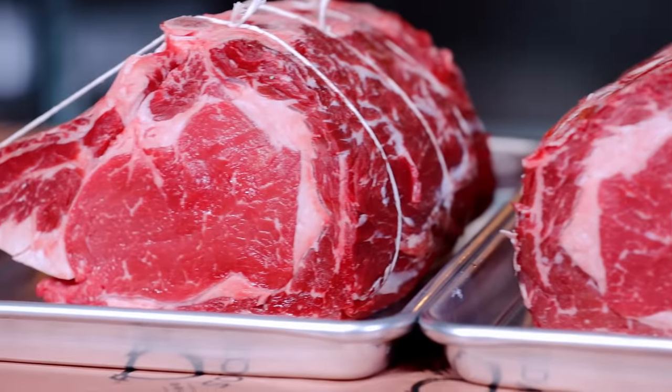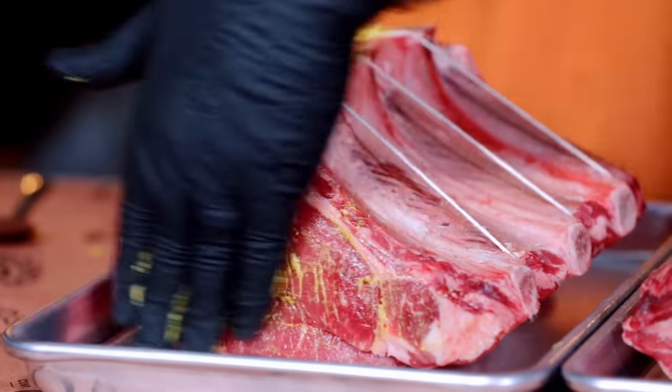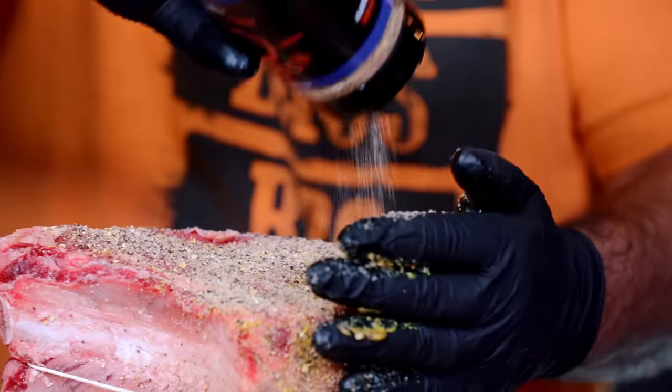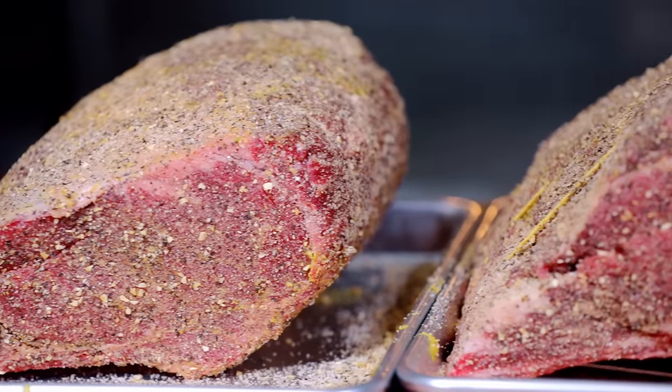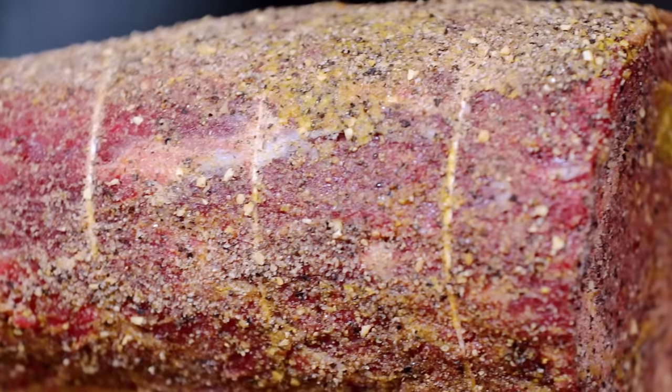Once you get these things nice and snug, it's time to season them. I'm going to hit them with just a light coat of Travis Clark's mustard and some SPG — don't be afraid to take it on there. Later on I'm going to add some Texas Beef rub just so I can really kick up this crust.